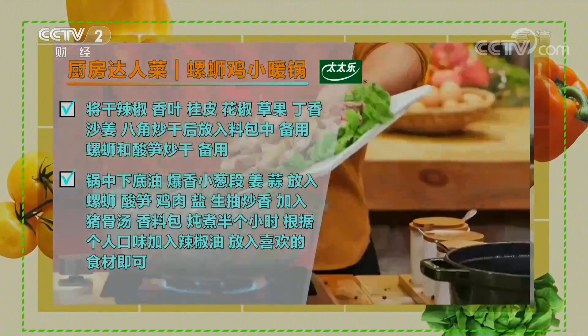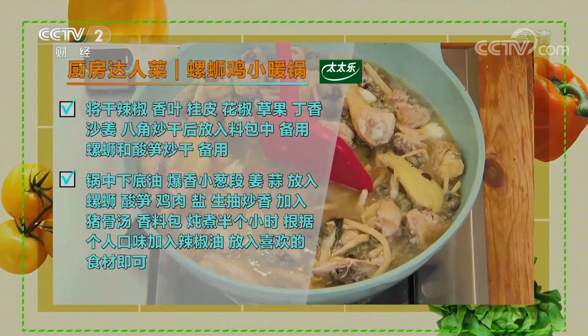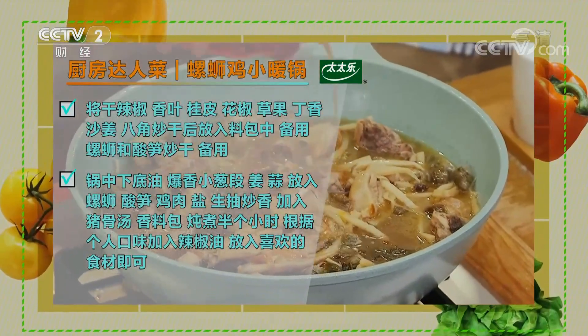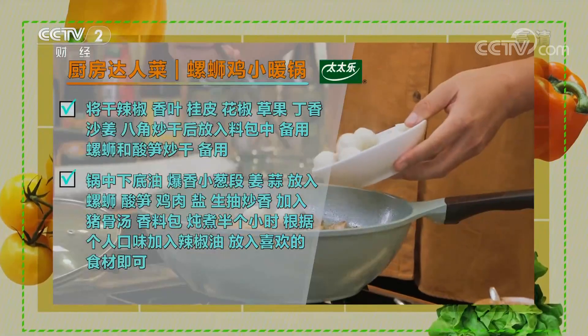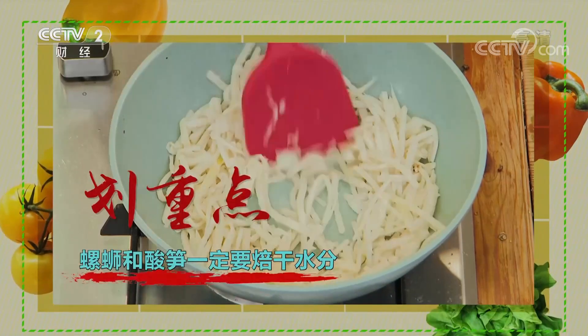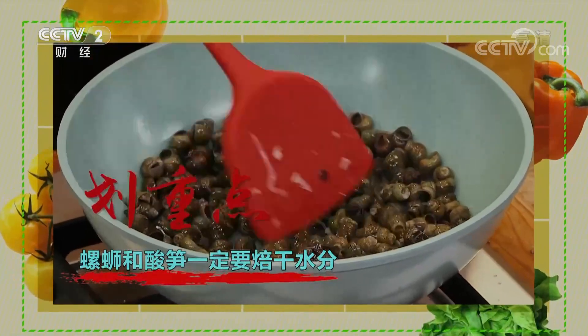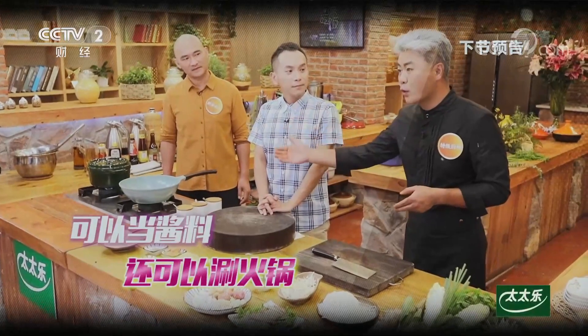螺蛳鸡小暖锅总结：首先把干辣椒、八角、沙姜、丁香、桂皮、草果等香料炒干后放入料袋备用；螺蛳炒干备用；酸笋也干锅备好。锅中下底油，爆香葱姜蒜，放螺蛳、酸笋、鸡块，放入骨头汤和炒好的料包煮半小时，可根据口味加入红油调味，加入涮锅食材即可。重点：螺蛳和酸笋一定要煸干水分，味道才更加浓郁。